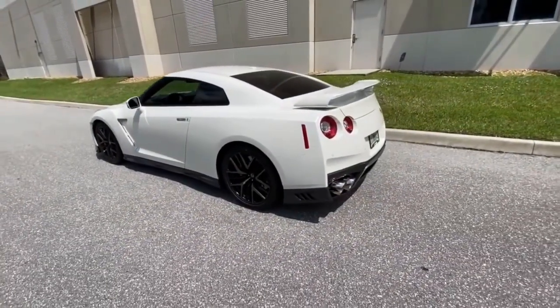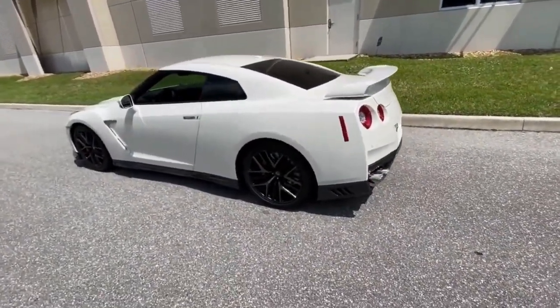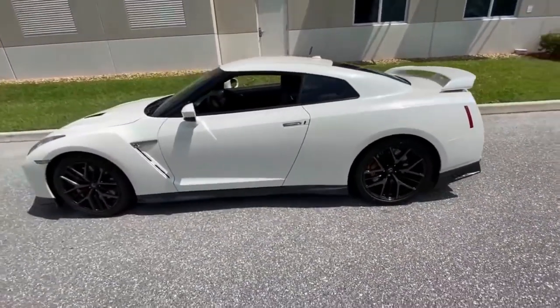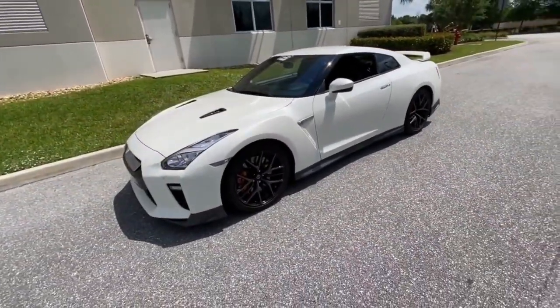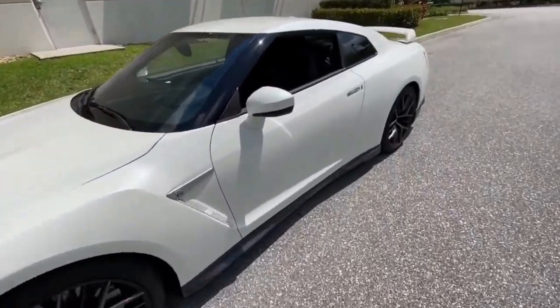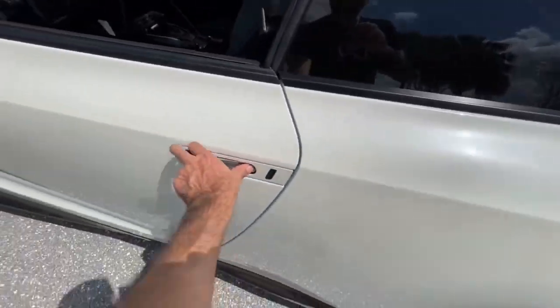I just wanted to demonstrate the exhaust and give you guys a feel for what to expect if you do something like this to your GTR. The owner Kenji was nice enough to let us take this car out and do a little video. Let's check it out.